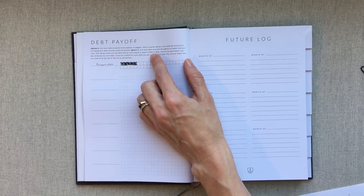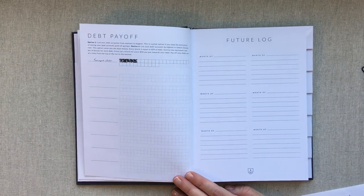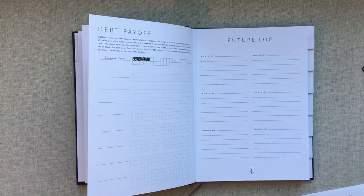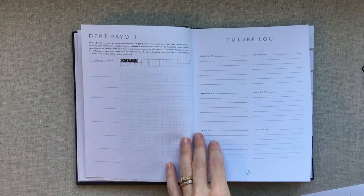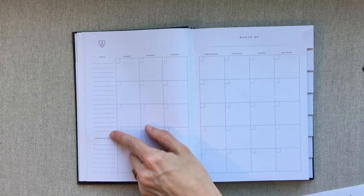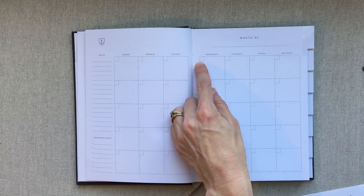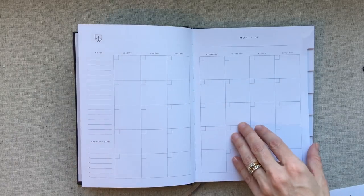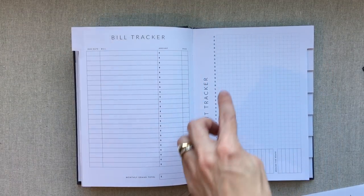You have a debt payoff page — they show you an example and give you two options for how to track it, laying that out for you. Then you have a monthly view: there are notes, important dates at the bottom, a space to write the month, and a little square to write your date in. It is a Sunday-start calendar — so a typical Sunday-start monthly view.